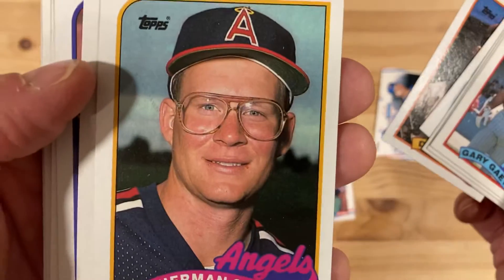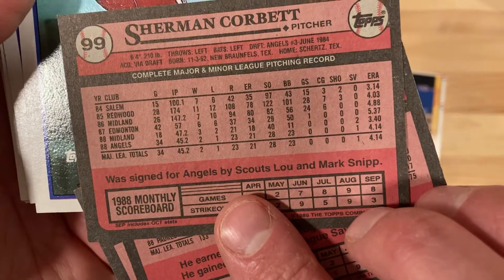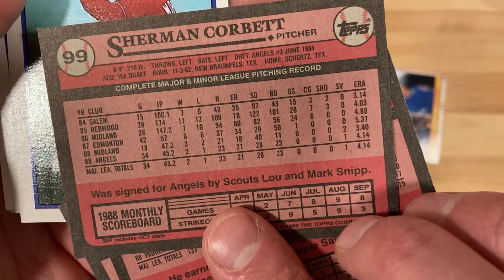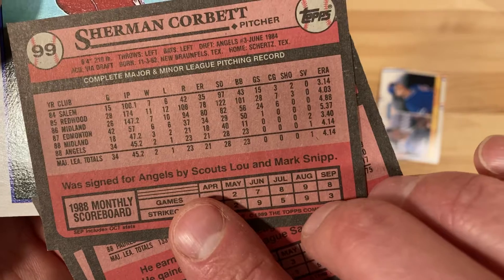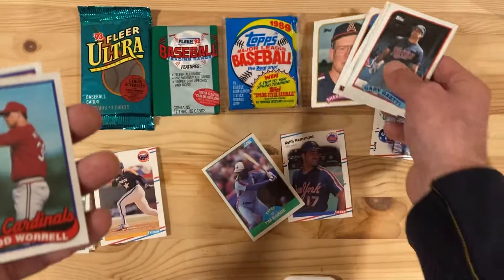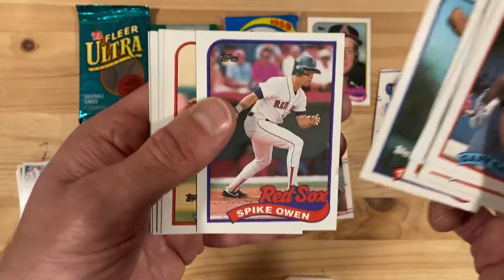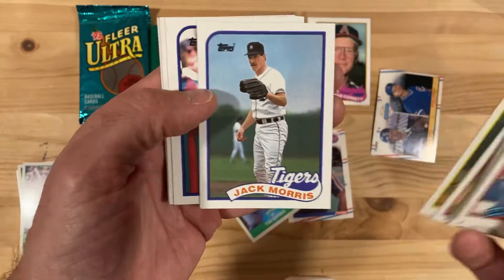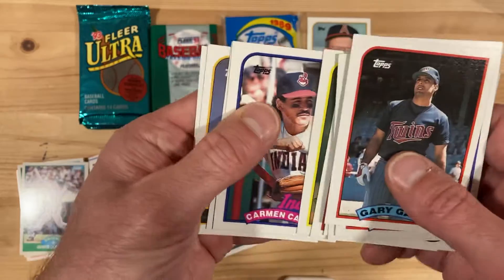Wow — Sherman! You're just calling out to have me check you out. This is a rookie card for Sherman Corbett, where he actually got into 34 games for the Angels in '88: two wins, one loss, 28 strikeouts, and one save for a 4.14 ERA. We're going to look him up and see what happened to old Sherman Corbett — someone I've never heard of, but those glasses are amazing. There's Jack Morris, a Hall of Famer. He'll go on the Hall of Famer list.